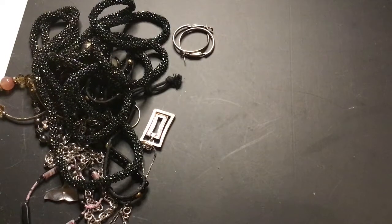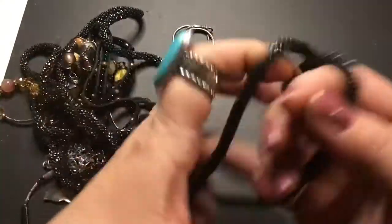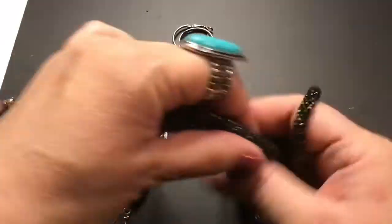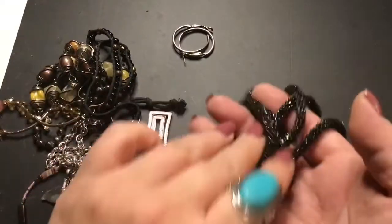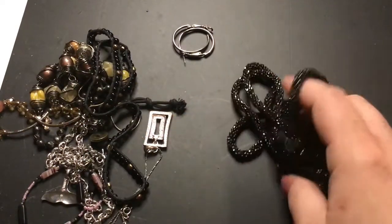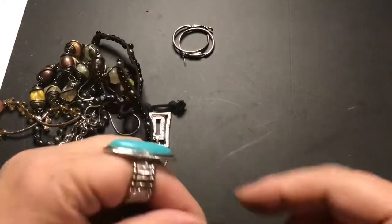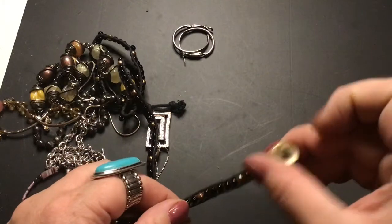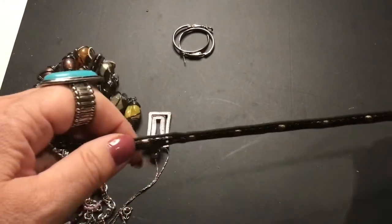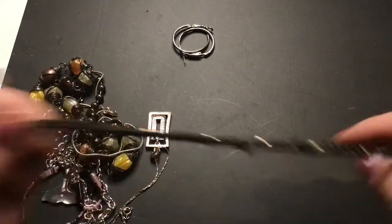I like that one. Look at this — it's long. Black and AB colors. Seed bead rope. A wrap bracelet — checking it, looks okay.